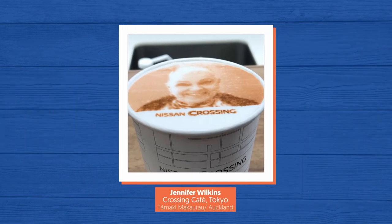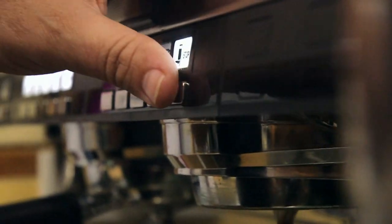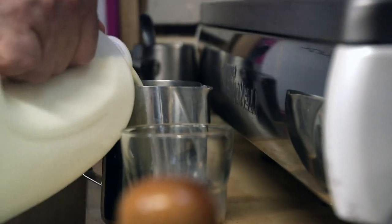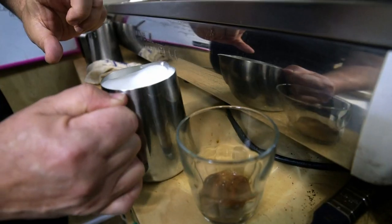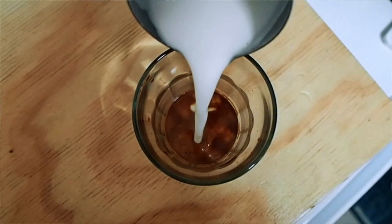That looks hard to do. Is it? I wouldn't say it's easy to do at home — some people can pick it up, some people can't. Barista from Ngamotu, New Plymouth, Jeremy Burton, says if you want to Da Vinci your next double, it's all about the milk and crema.